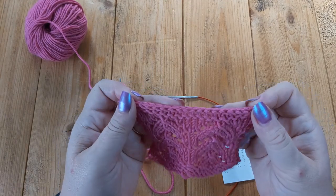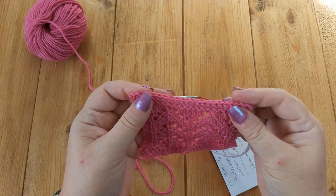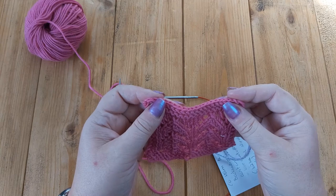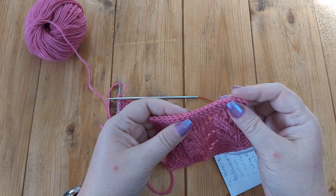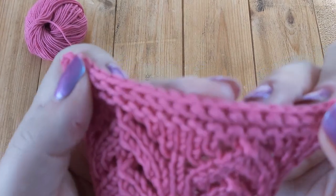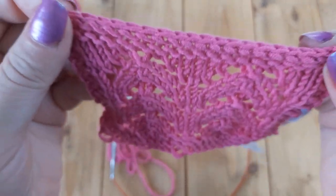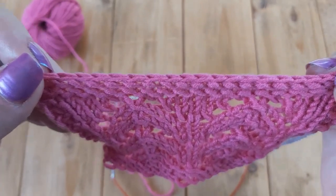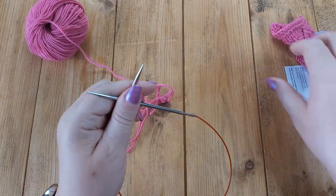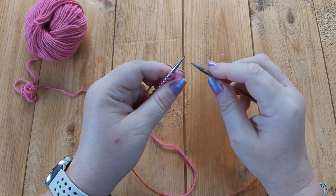I personally would not use this castoff for a lace shawl. I think it is quite good if you want a semi-stretchy castoff or an alternative to a regular castoff, because the regular castoff — where you knit two stitches and lift the first stitch over the second — is very, very tight. This looks like a very neat castoff. I really like the way it looks, but I probably wouldn't use it on lace shawls. I would stick to my tried and trusted Russian castoff.